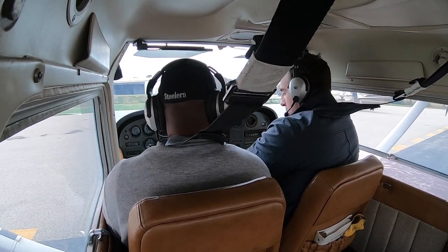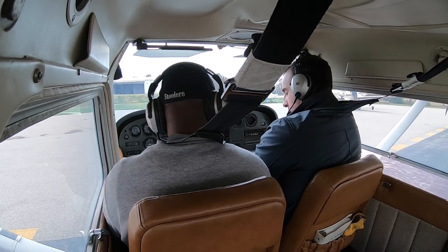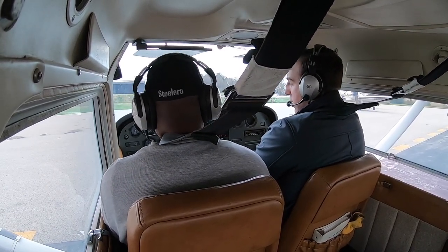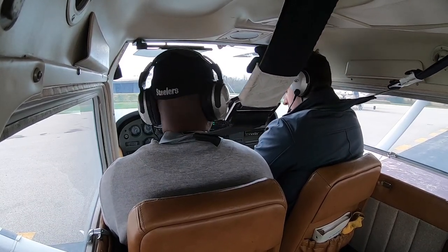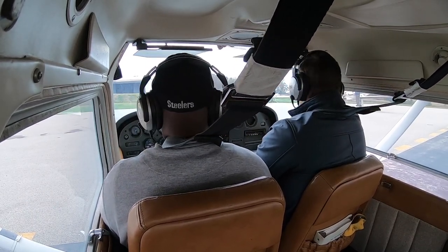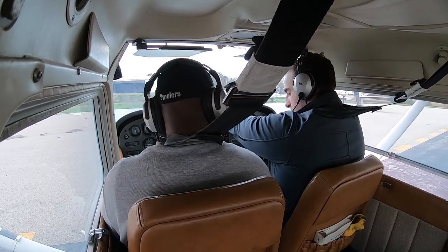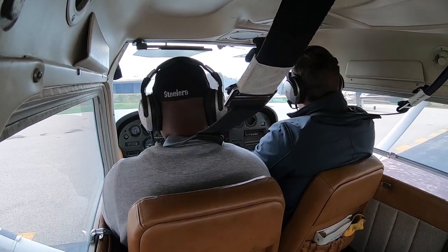We check our brakes — push them and let go, brakes are good. When you hit the brakes, use both feet at the top, nice and even unless you're turning. The heading indicator is set to the compass. Now I'm going to make a radio call and we'll taxi out.